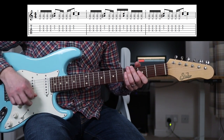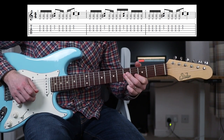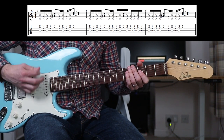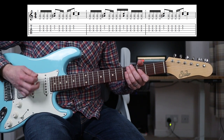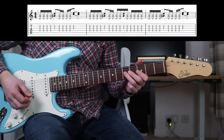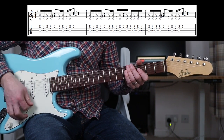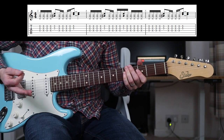So the first bar is: you've got four whackers, then the 3rd fret, then another four whackers, and then the 5th fret. And that just rings out for a beat and a half.